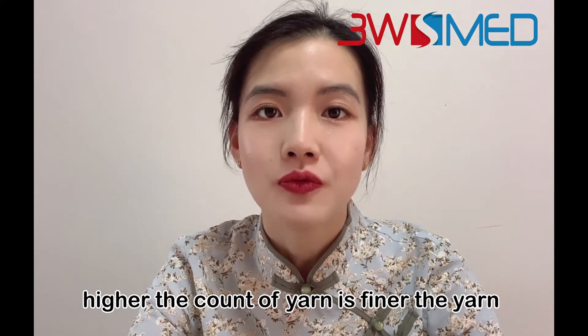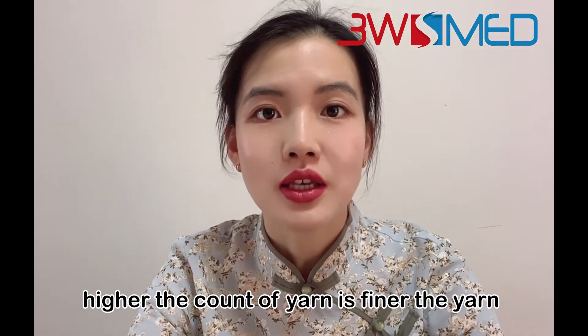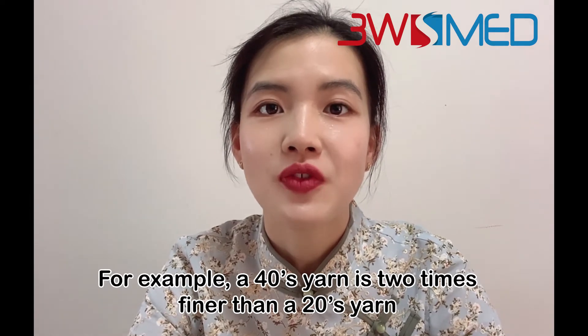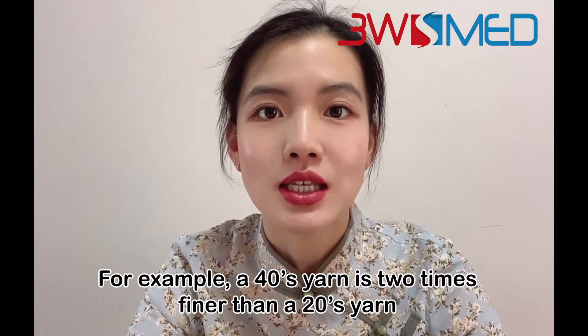The higher the count of yarn, the finer the yarn. For example, a 40S yarn is two times finer than a 20S yarn.